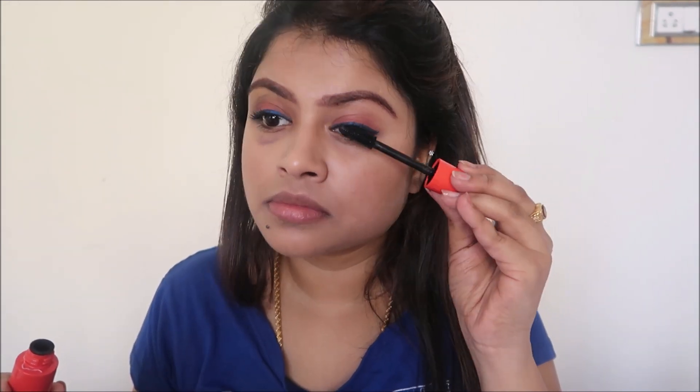For the next step I'm going to use the eyelash curler first, and then apply mascara. This mascara gives you voluminous lashes — if you are a beginner you should definitely go for this. It's from Faces Canada, called the Magnet Eyes Volumizing Mascara. I love this mascara and use it every single time I do makeup. I'll leave the link in the description box — I would definitely recommend it to every beginner.